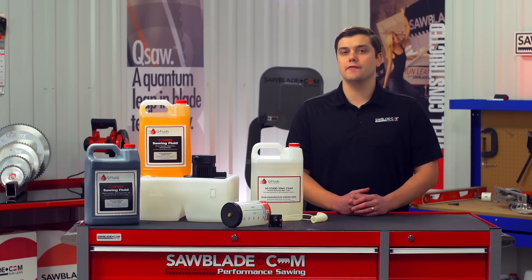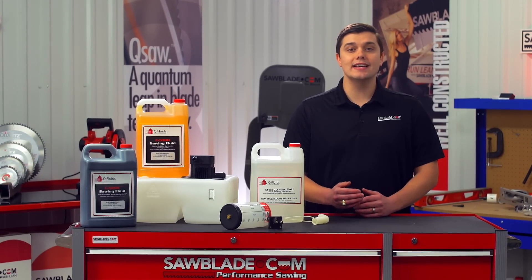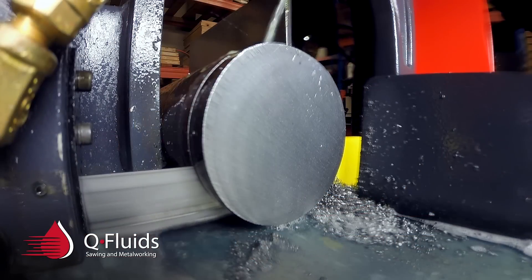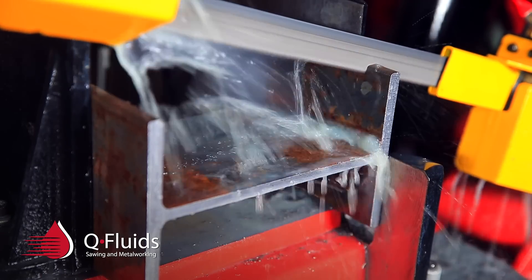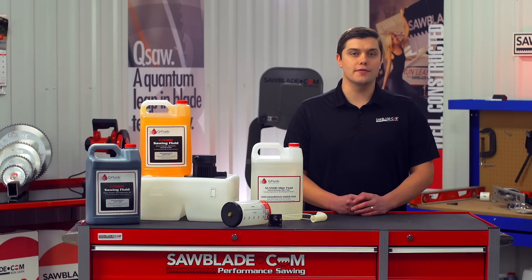The negative of a flood coolant system is containing the flood of liquid. Some precautions will need to be made to not contaminate your work area or other parts of the material being cut. Good guarding and dams should be used to keep the flood coolant in the cutting area. The positives are superior cooling of the blade and material while removing chips from the cutting area. And depending on what you're cutting, the mess is typically worth it.